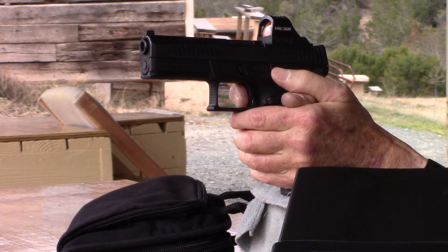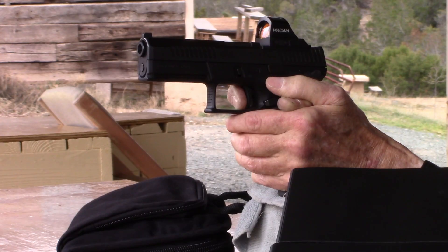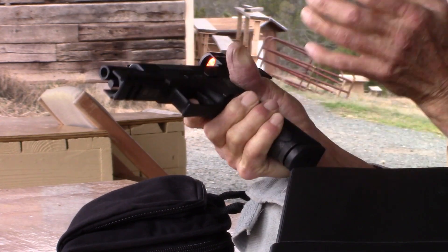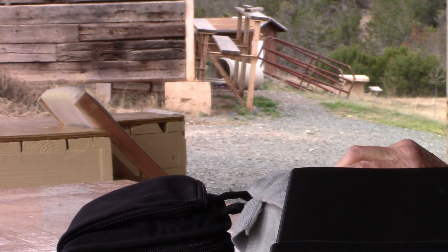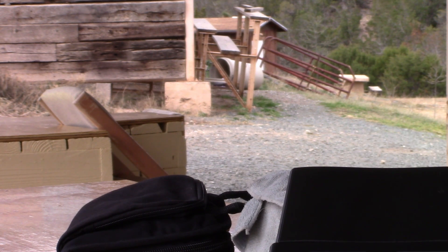The trigger is not as smooth as what I've got in the P-10S. It took a little getting used to on the trigger. I'm going to go look and see where I hit, and then decide what to do.